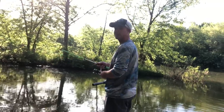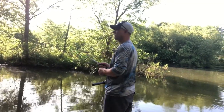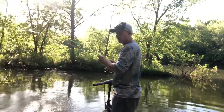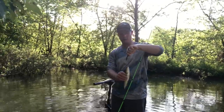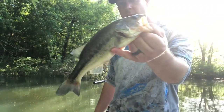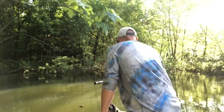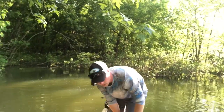I went to operate the trolling motor and nothing happened - there we go. This one's not that big but he's jumping, so funny. It's a little guy - look at that, they're eating good though. Post spawn, they got some fat little bellies on them in this pond. That is three on the senko!